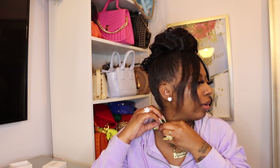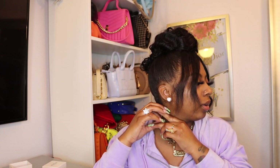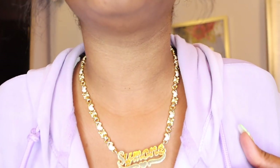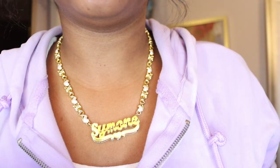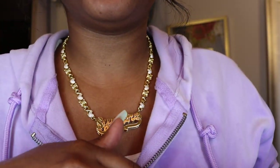Let me take this other necklace off so we can see how this one looks. Alright, I took it off. Look how this looks — let me stand up close so y'all can see. Look at my rings!